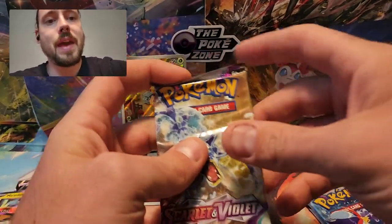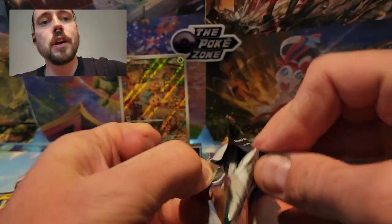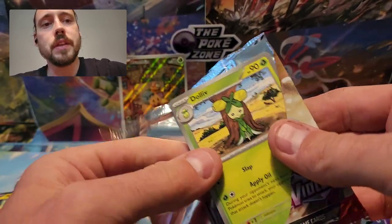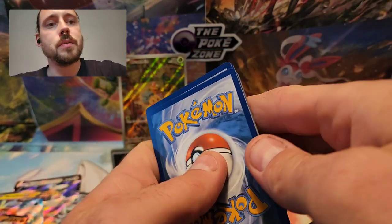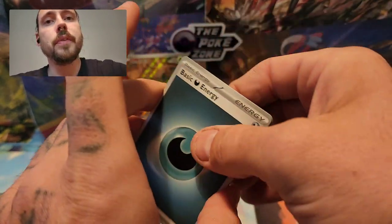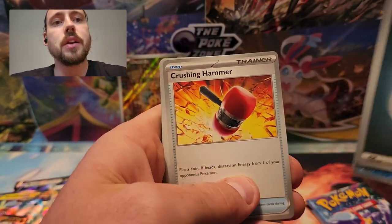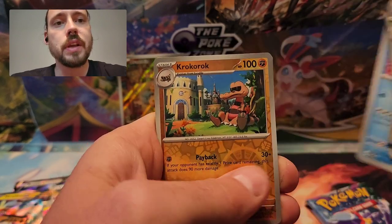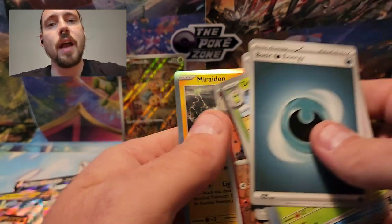On to the final Scarlet Violet Base pack for the opening — still hunting for that full art Gyarados EX and many of the illustration rares. Ultimately have to just buy the ones I didn't pull to fill in the gaps. Dark Energy, Dolliv, Quaxly, Pawniard, Crushing Hammer, Electric Generator, Hypno, Wugtrio, Croconaw Reverse, Houndoom Reverse, and a Miraidon.